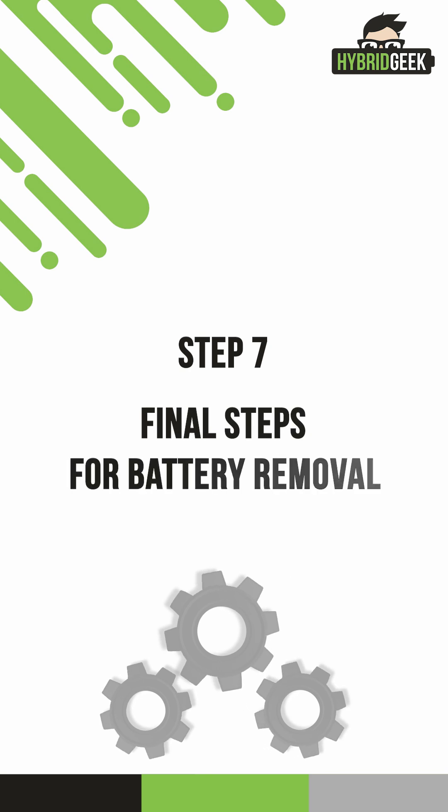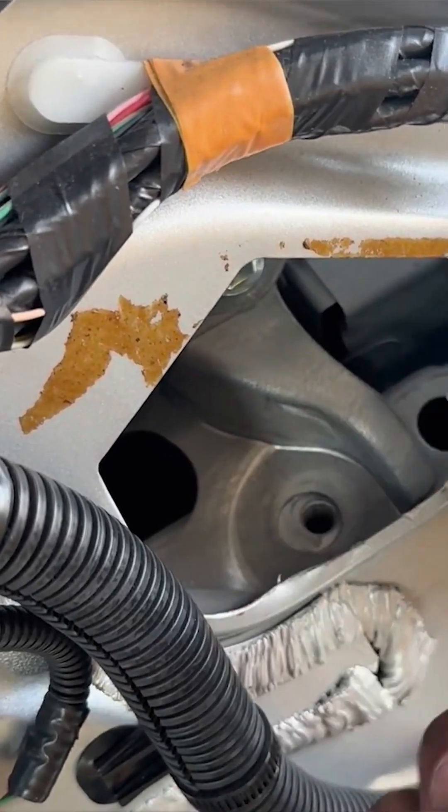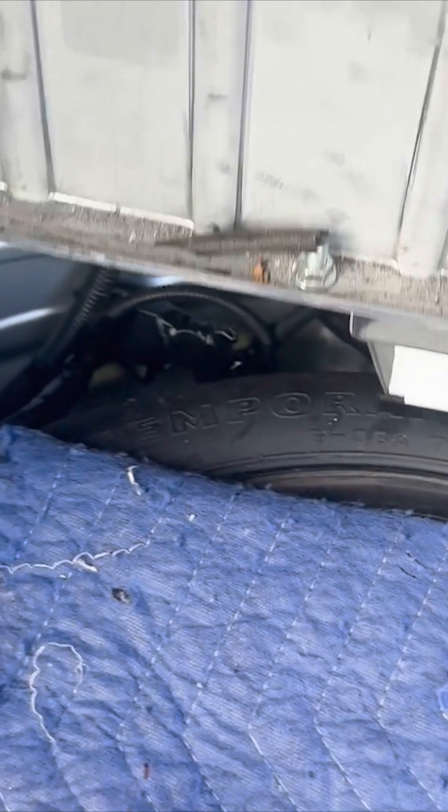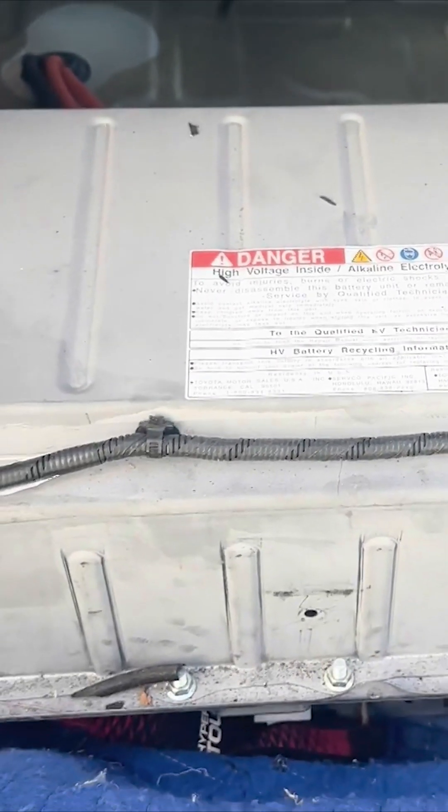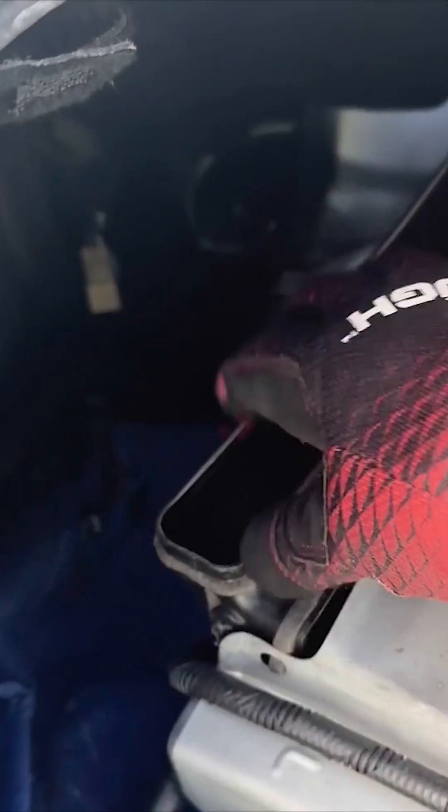Step 7: Final steps for battery removal. With the seat removed, you'll now see the metal backing between the trunk and backseat area. There are three more 12-millimeter bolts here — remove them. Once all bolts and clips are removed, go back to the trunk area and carefully lift the hybrid battery out. Make sure to lay down a blanket or carpet on the floorboard to prevent scratches on the surface.